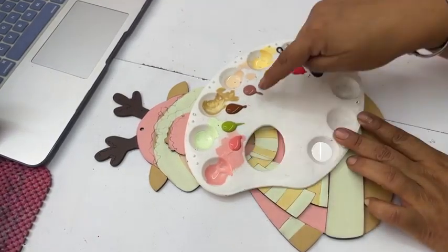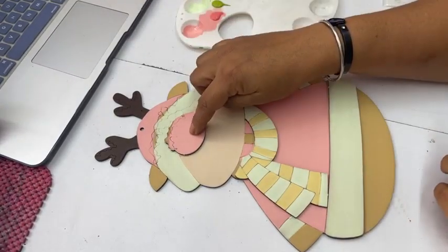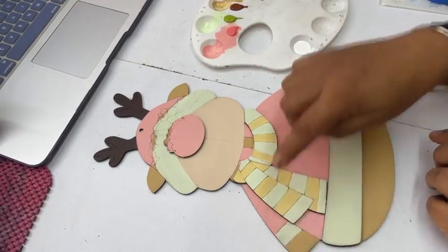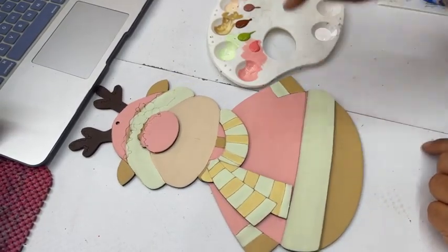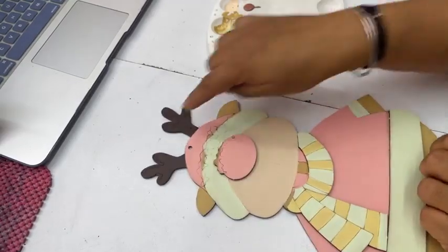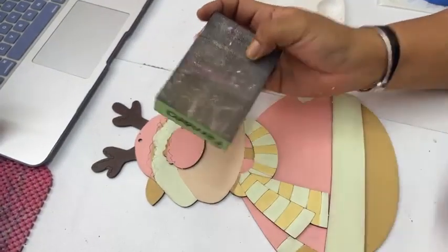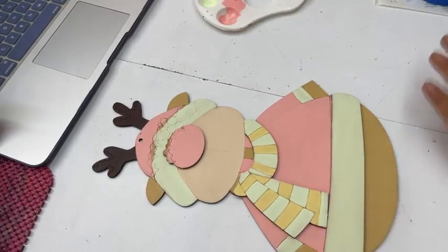Utilicé el tono Pop, que es el que estoy usando en la nariz, el gorrito y el suéter del reno. El tono Rana, el verde más clarito, para el vivo del sombrerito, para entrelazar los colores en la bufanda, los puños y esta parte de aquí. Luego utilicé el tono Oso para las orejas, sus dos manitas y la parte de la pancita de abajo. Tono Piel para esta parte, el Abeja — el amarillito en la bufanda — y para las astas utilicé el tono Chocolate. Esos fueron los tonos de base. Recuerden: aplicamos una base, dejamos secar, lijamos con lija de grano fino, y aplicamos la segunda capa. En colores claritos a veces es necesario aplicar dos capas más para que quede bien bonito.